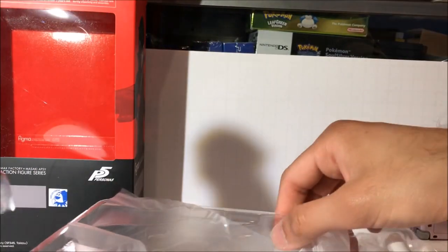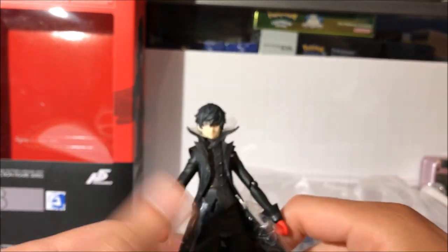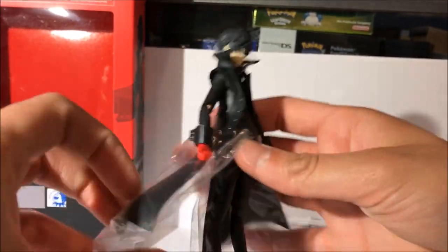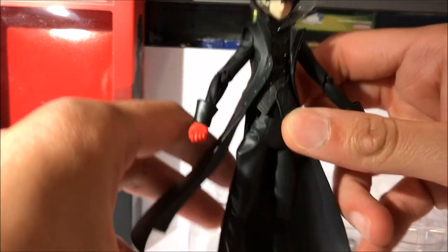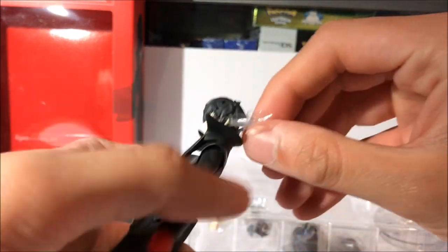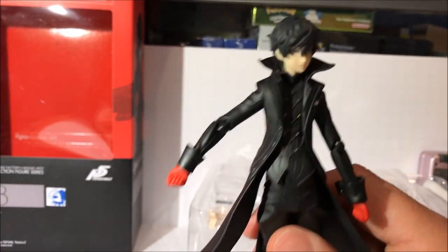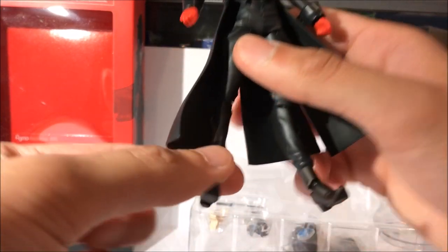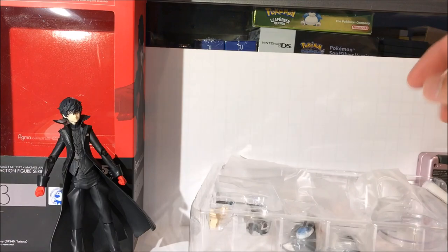As you can see it has some plastic pieces on his coat tails — just slide those off. Looks pretty nice, looks like a very good figure. I can already tell the sculpt is very nice. It feels pretty good and it has a very nice looking collar. A lot of good detail. There he is with his normal expression, no mask — his neutral expression.